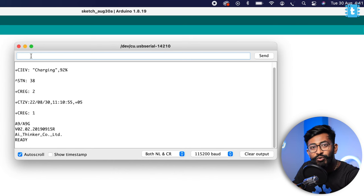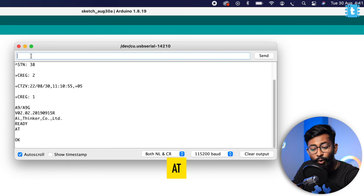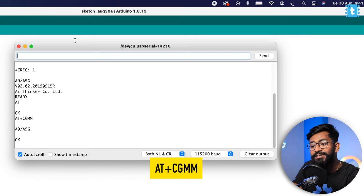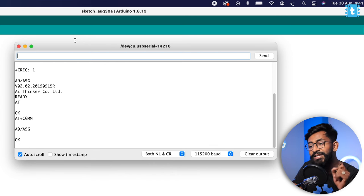Let's try out the basic commands to see if we can communicate with this board. I'll type 'AT' first — it returns 'OK', so it's perfectly fine. Then I'll type AT+CGMM which returns the chipset — this is based on the A9 or A9G chipset. Our particular board is based on the A9G chipset.